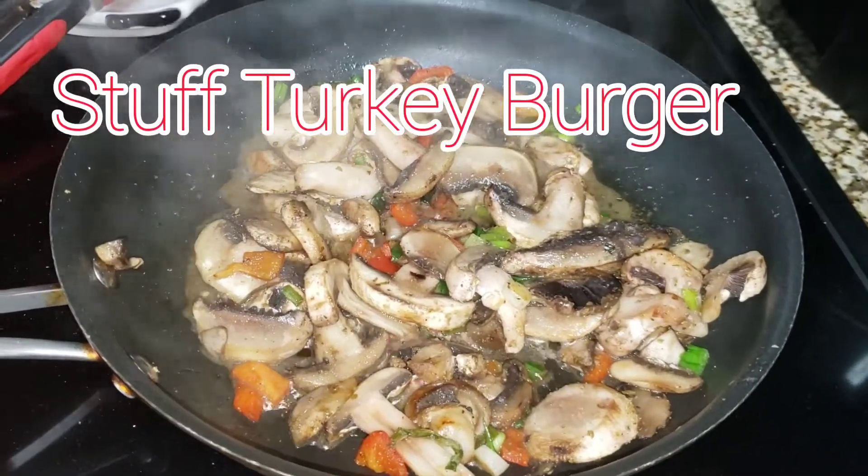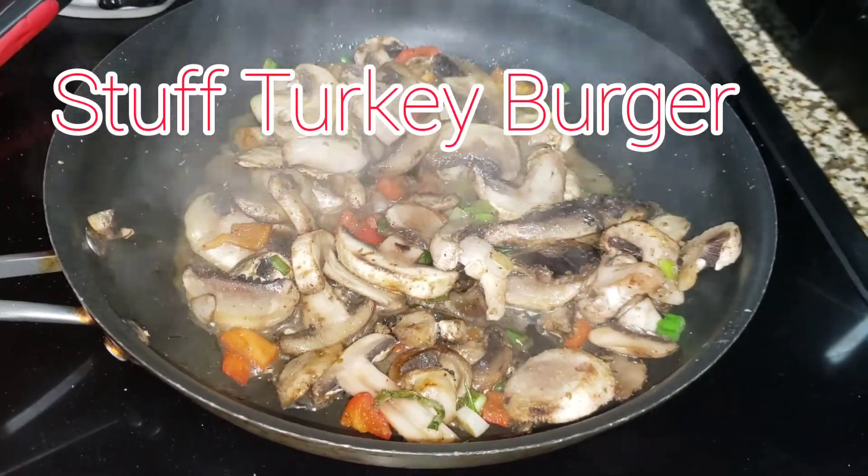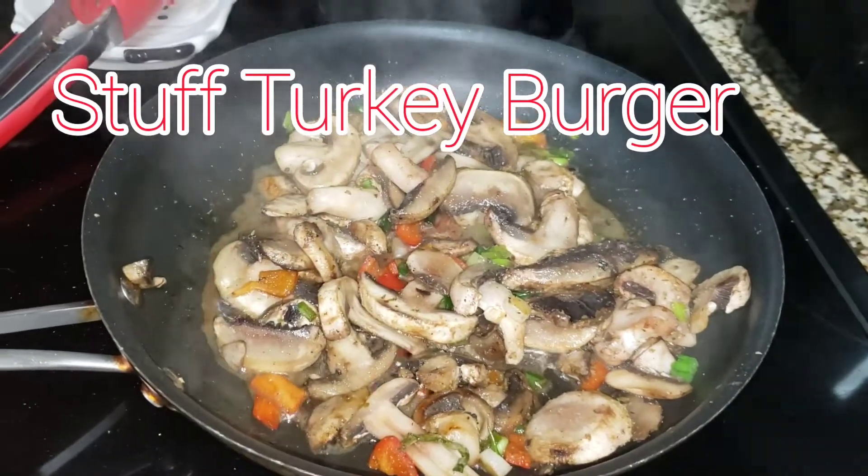Alright, we are sautéing some mushrooms, some onions, some peppers, as we're gonna get ready to BAM!